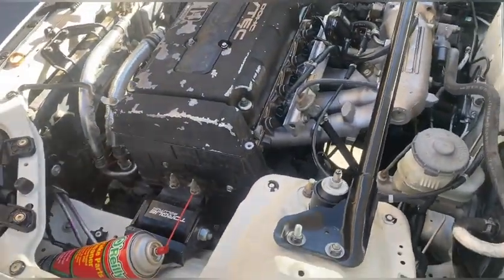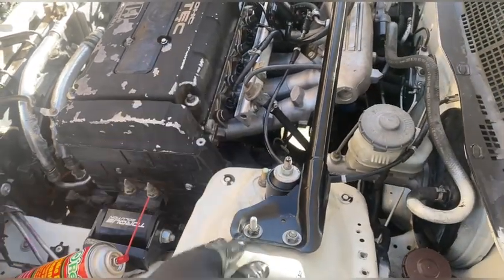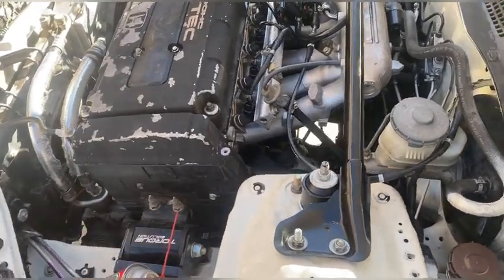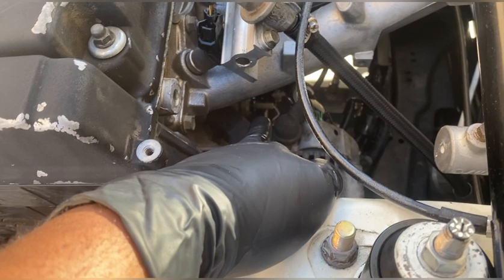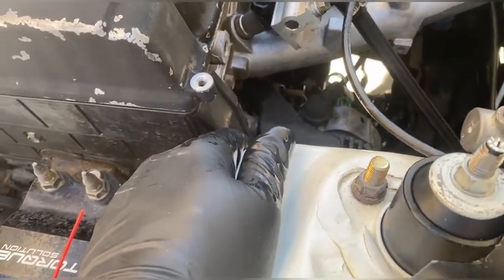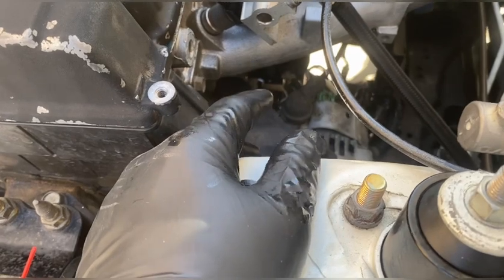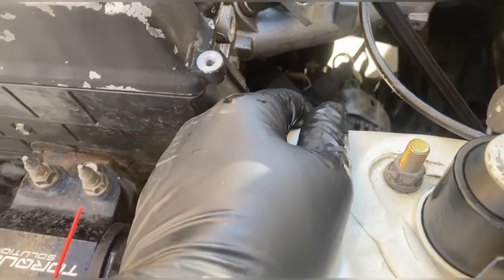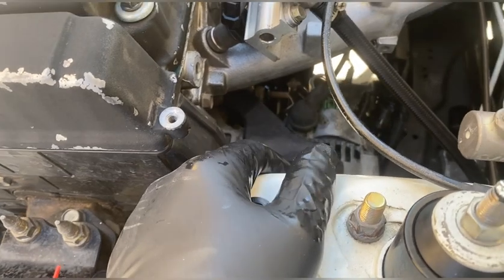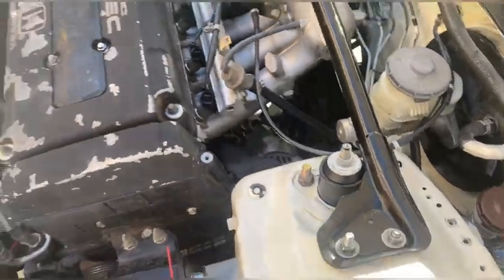We definitely should have started with this one - it feels like night and day more space to get my hand in here. I ended up changing the filter from the top because I could see it and reach it. On my other block the knock sensor is a lot closer to the manifold; there's also what I think is an oil pressure sensor right behind the alternator going into the back of the block next to the oil filter. I got the old filter off and new filter on. There are a few things in the way of the intermediate shaft so it gets a little oil on it, but it'll wipe off and the rest will burn off.